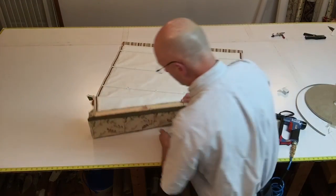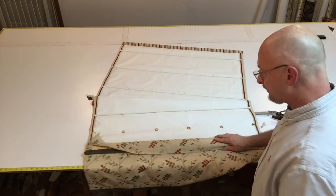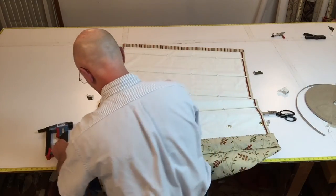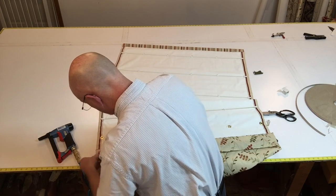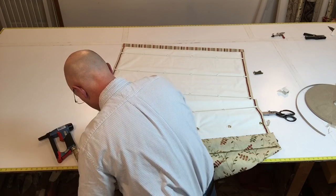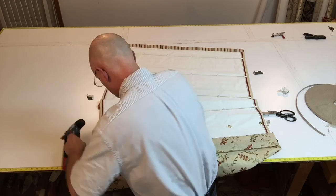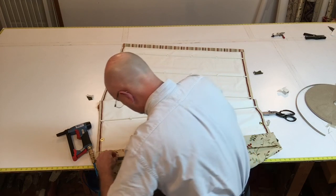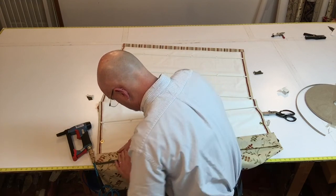Now we're going to finish it off. The piece that I had already stapled on, which is part of the head rail — we're going to finish that right off. I'm going to staple this.